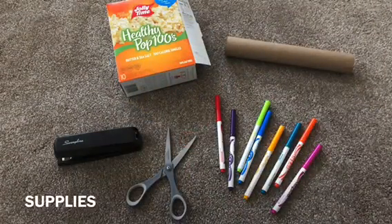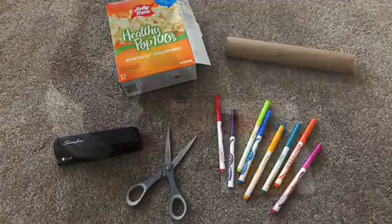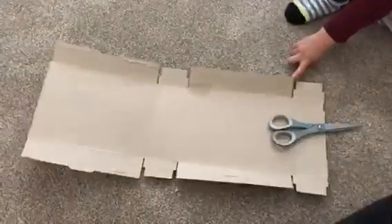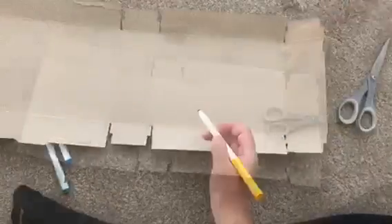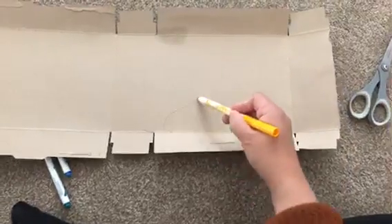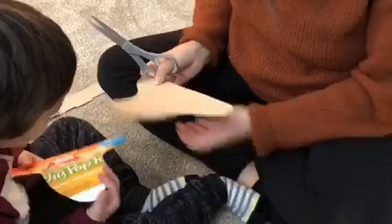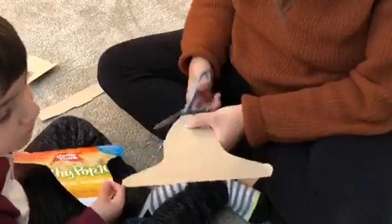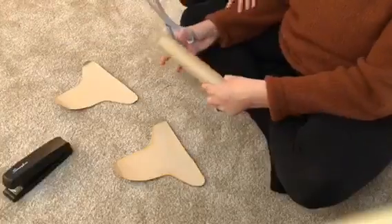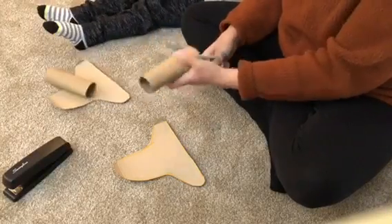For the rocket ships you need these supplies: an empty box and an empty paper towel roll. Cut the box open so you can use the inside. Draw a rocket ship on the inside of your box — it's kind of like a curvy triangle. Cut the shape out of the box. Chase and I were able to make two.